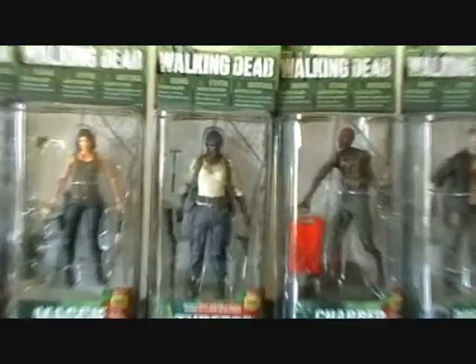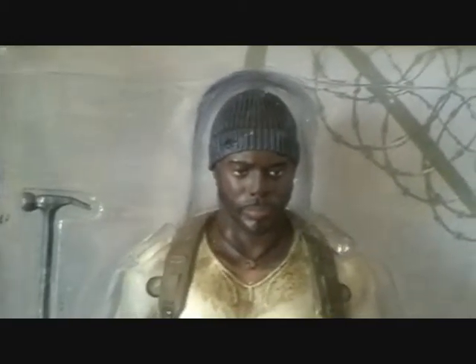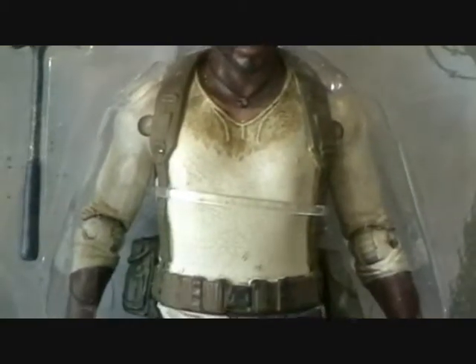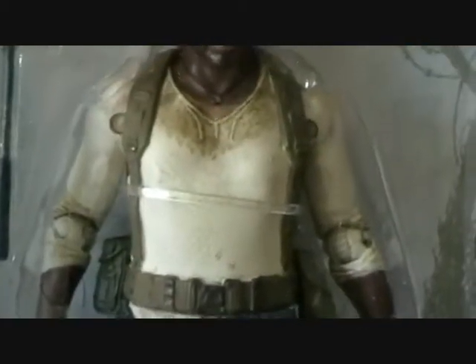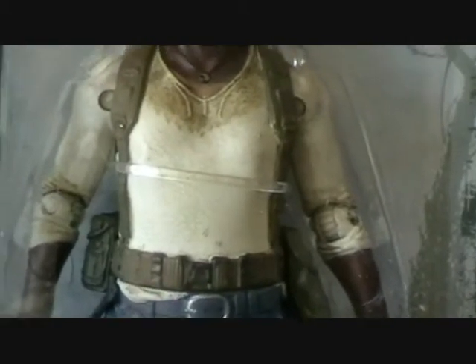Moving on to Tyrese — I think Tyrese turned out really well, quite a good likeness. He has this kind of worn, weathered beanie and a warm dirty top. He comes with a hammer which is quite cool, and he has a kind of ammo pouch. He has blue jeans — or I guess they are kind of combat trousers.